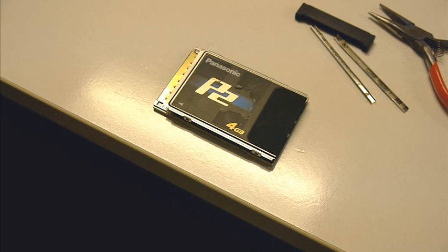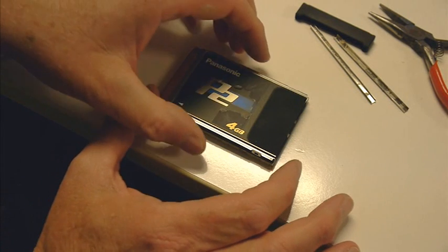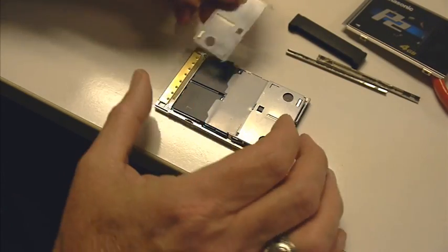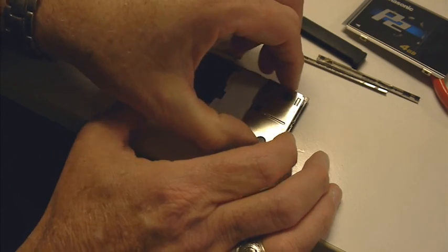Maybe you'll find what I'm about to do interesting. Some people probably know this already. This card, I've taken it apart, and it might look a little funny on camera, but basically what I'm going to do is take it apart and show what the inside of it is made up of.